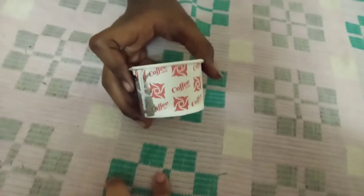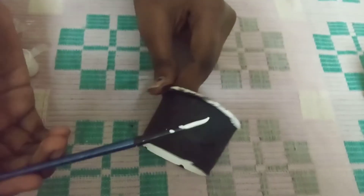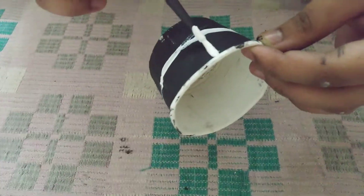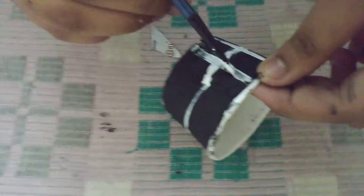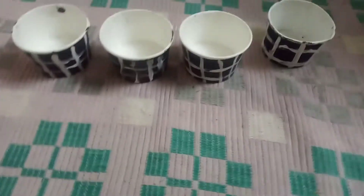Next, we need a cup like this. We need four cups and you should paint them with black color. You can color with any paint but I am going to paint with black color. See here, I have painted fully with black color. And I am going to give a coat with white color — some center line and then some straight lines. Give a thick coat. Now I will show you. Like that I have painted four cups.